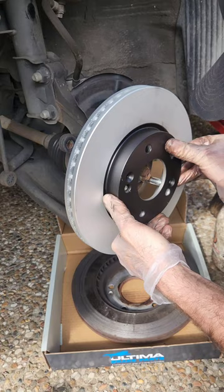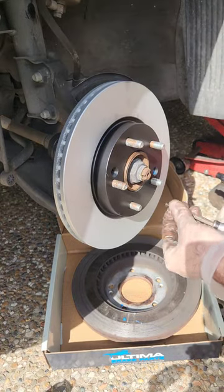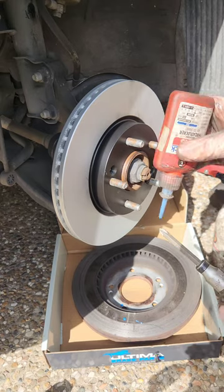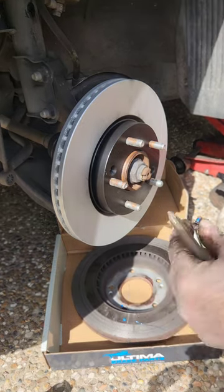Install the new brake rotor, then reinstall those two little screws. Make sure to put a little bit of Loctite on the screws — this just helps prevent them rattling out or coming loose in the future.